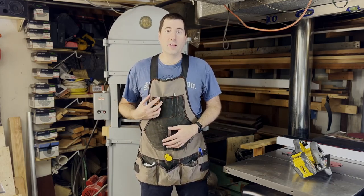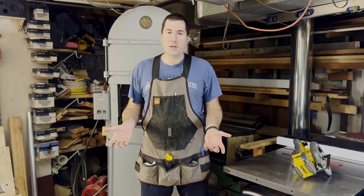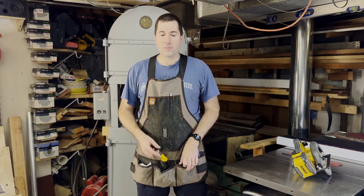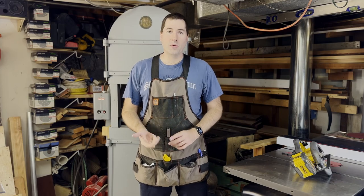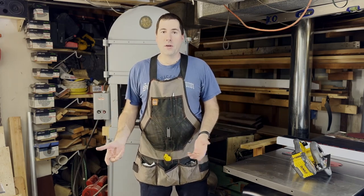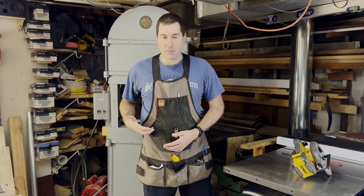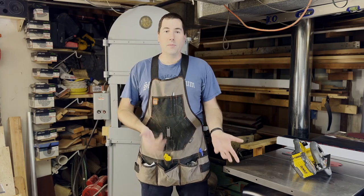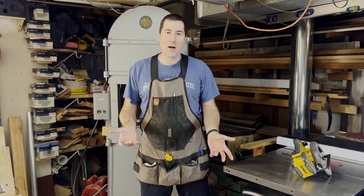There's a couple reasons why I really like having a shop vest. You may have noticed I started wearing this about a year ago. The first reason was because I kept ruining my clothes. I'd be down here in the shop working on something and either I'd cut my shirt or I'd get some oil on it, or my shorts, and I'd end up ruining a pair of clothes. So I thought this would be a good way to protect my clothes and also protect myself.